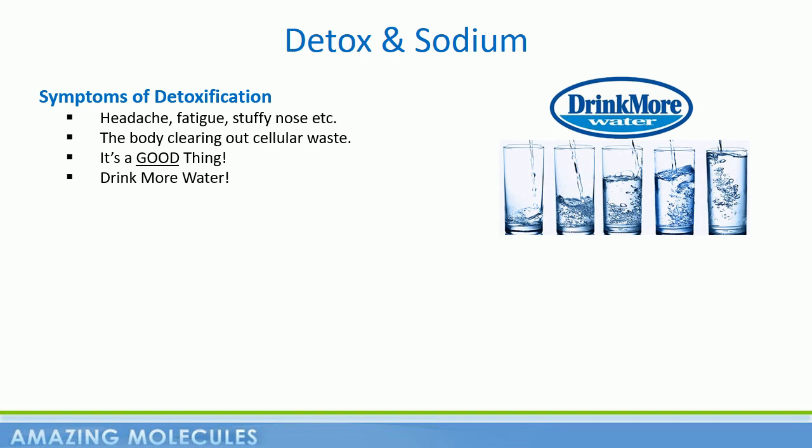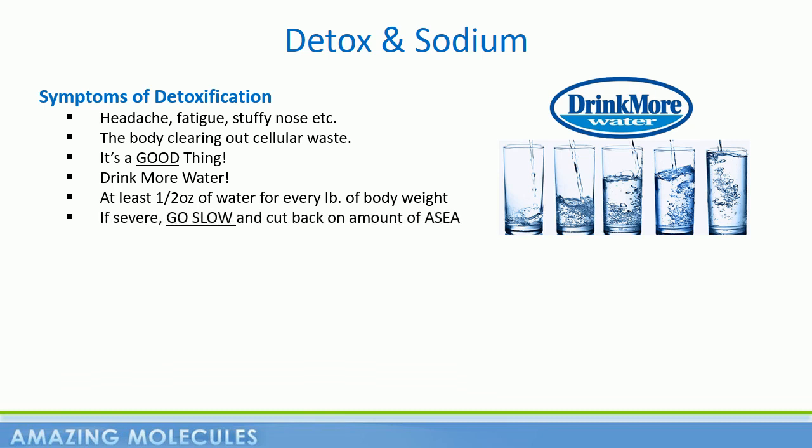As a rule, we recommend drinking half an ounce of water for every pound of body weight, certainly for the first two weeks on ASEA. So if you weigh 140 pounds, try to drink at least 70 ounces of water during this time. If your detox symptoms are more severe than you would like, then cut in half the amount of ASEA you're consuming. But remember, drink plenty of water.